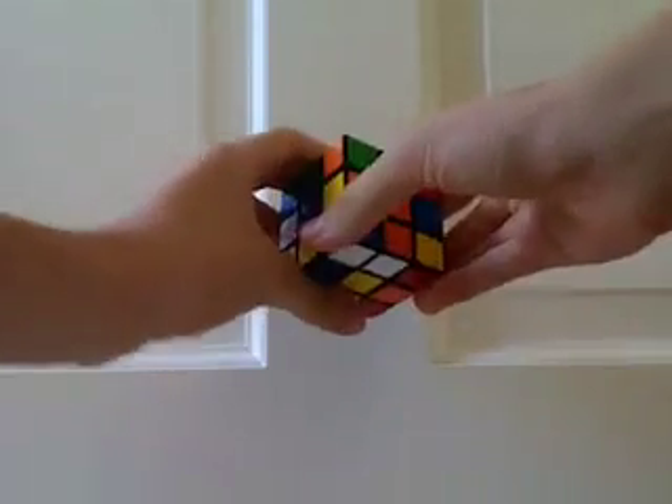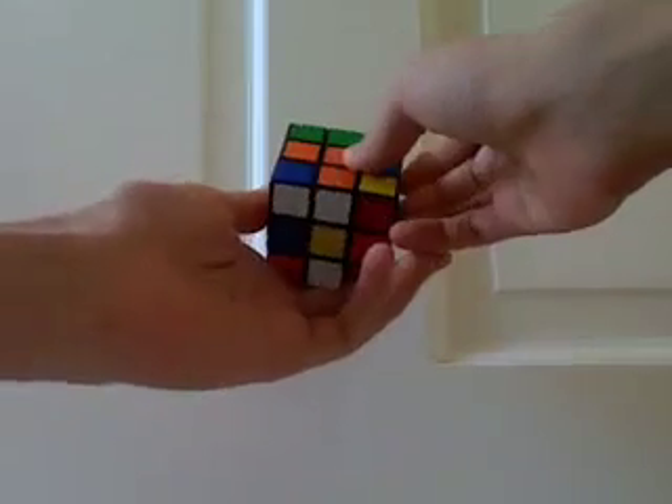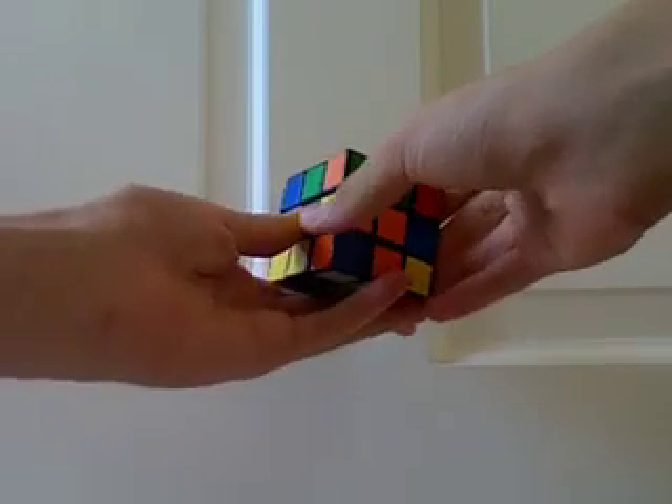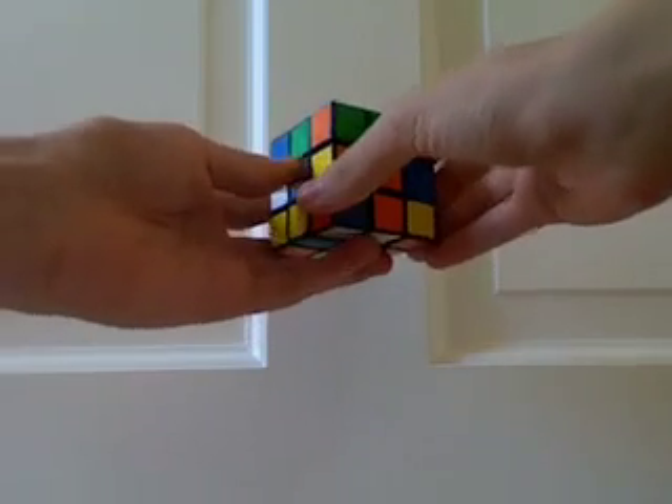This is a guide for the tripod method, a method I've been playing around with for about a week now. It is a very intuitive block building method, and I would recommend it as an intermediate method.